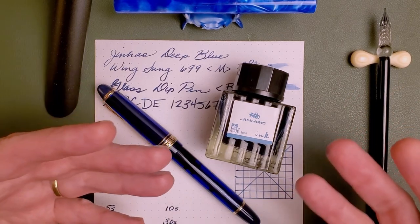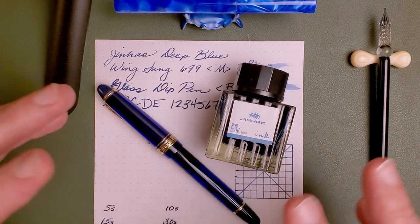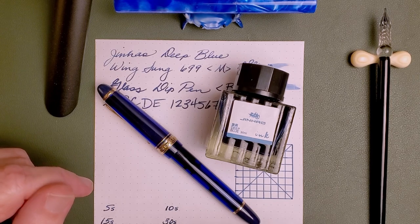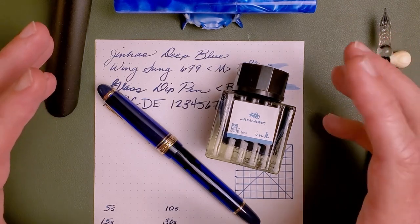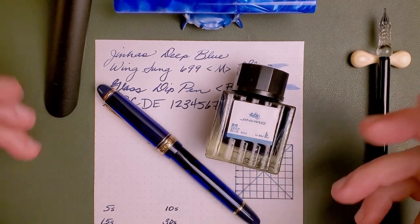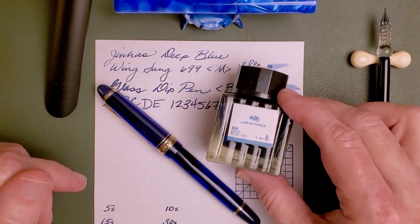I couldn't find a lot of information about Jinhao inks or this color. I did find some information about one of the other colors that I purchased, and I'll do a review of that ink in the near future. But for this one, I couldn't really find anything. But I found a great price on AliExpress with free shipping to the U.S., and I said, you know what? I'm diving in. It's either good or it's bad — at least I'll know.